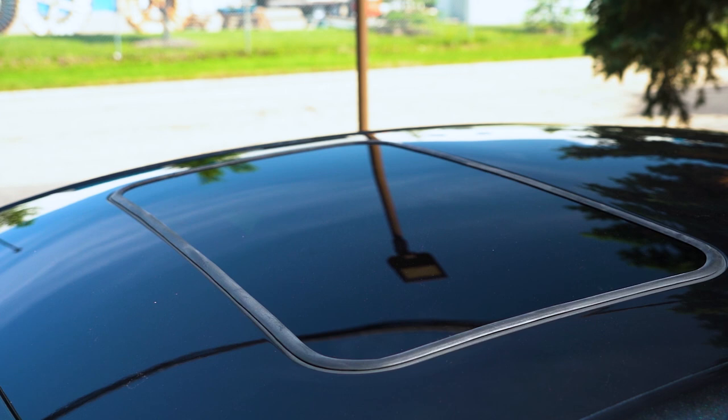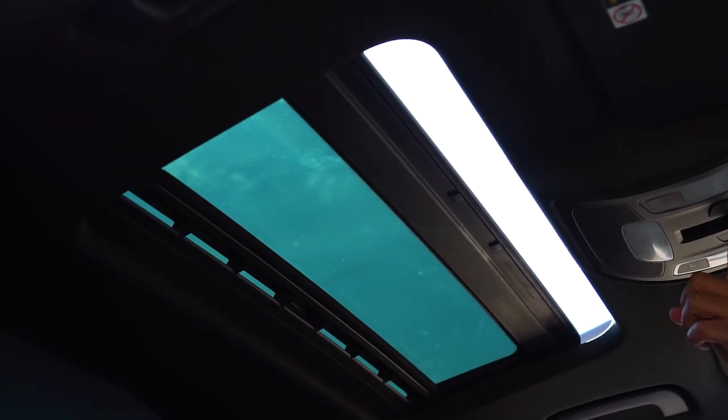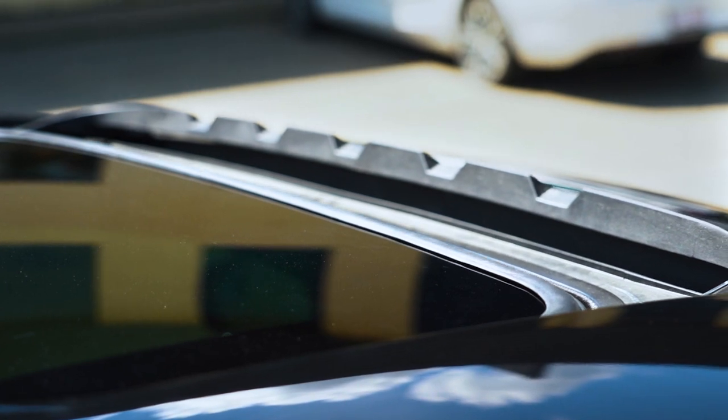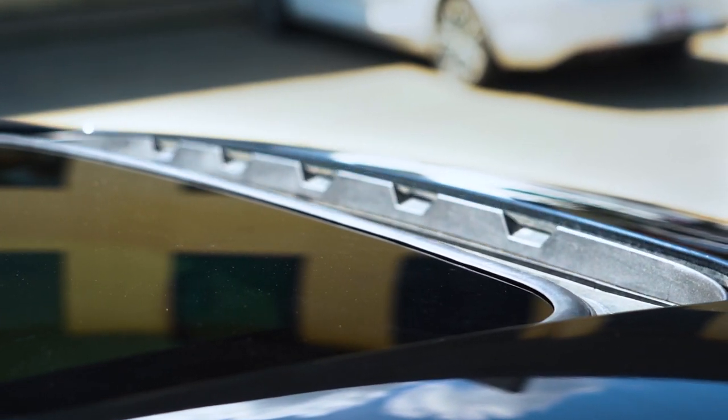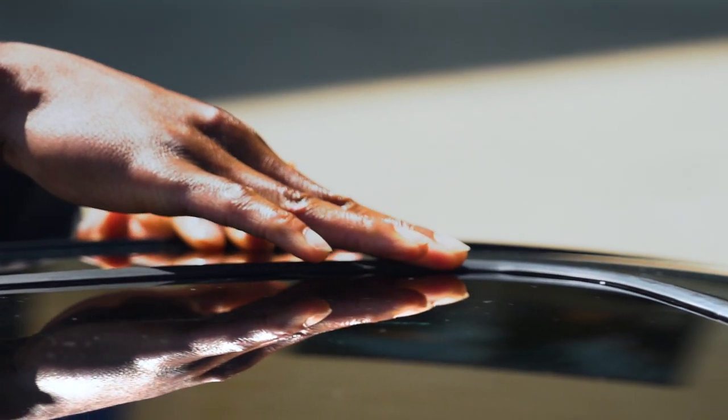Our sunroof seal is top of the line, protecting you from rain, wind, and sound. Made from a premium flexible rubber and a strong adhesive backing, you can trust that it's going to last.